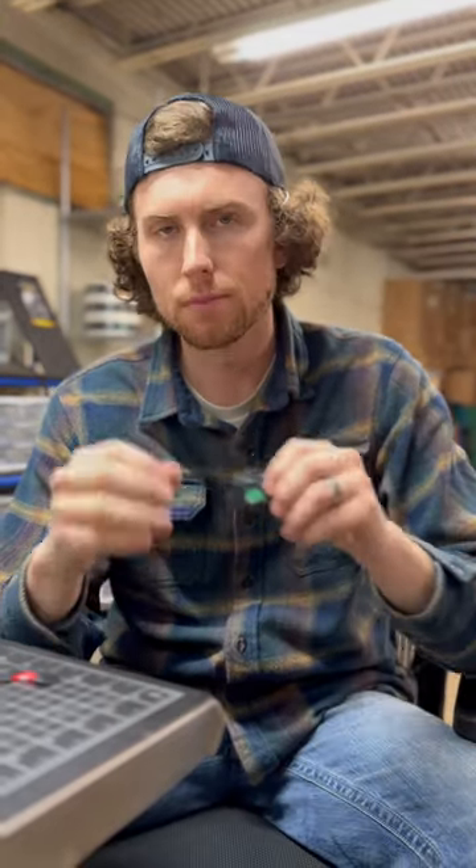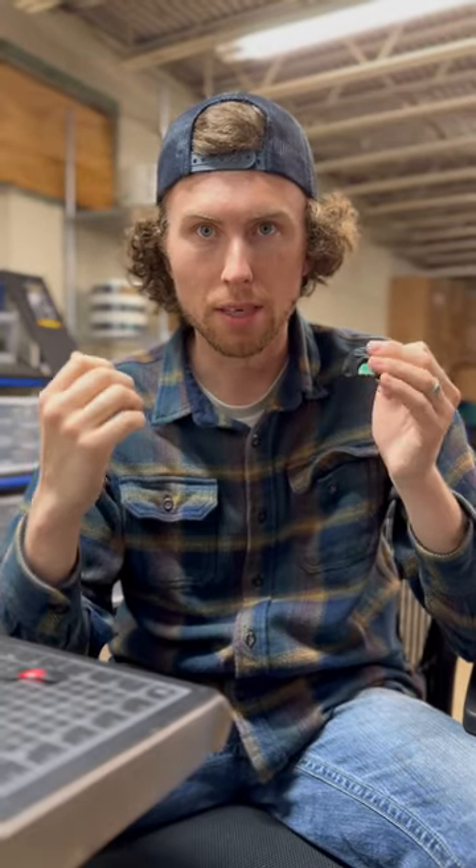Guys, I'm going to talk about how to gobble on a mouth call. We get this question a lot. The biggest part with gobbling on a mouth call is practice slowing it down. Everybody wants to run right into it, but Rome wasn't built in a day. You got to slow it down and really enunciate these sounds.